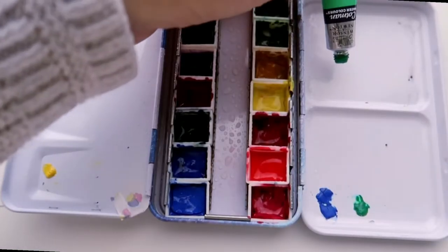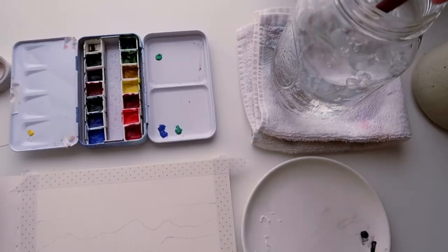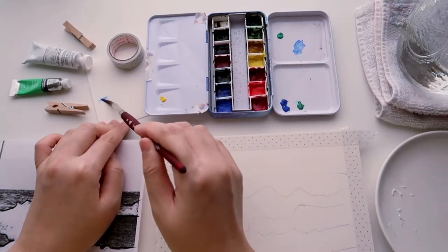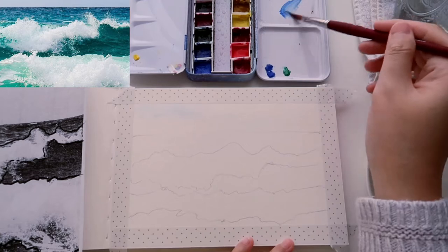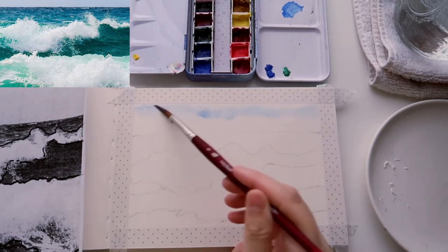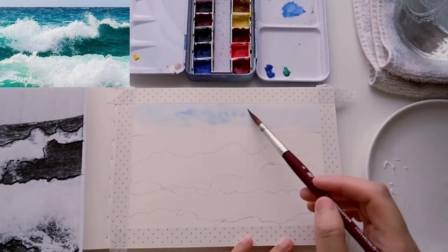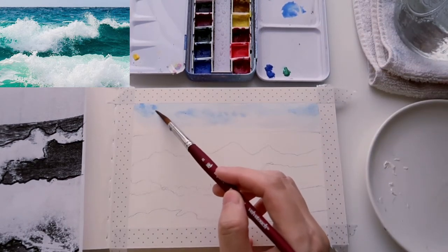Since this is a seascape, I'm only using four colors: cerulean blue, ultramarine, indigo, and emerald green. Mixing those will give different values and color variations. If you're painting along, feel free to use whatever blue colors you have in your palette. First I'm using cerulean blue to paint the sky — it takes up only a very small portion of the composition, so I'm not going to put too much detail or spend too much time on it. Just grab some color and add pigment to hint at the sky.